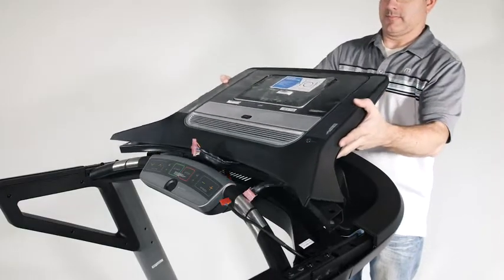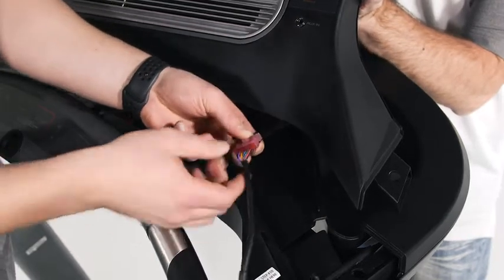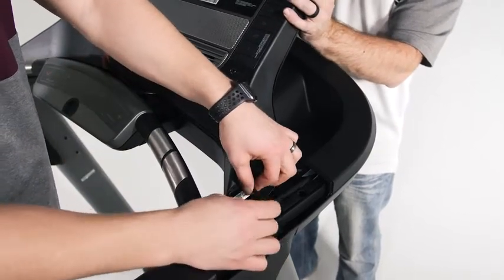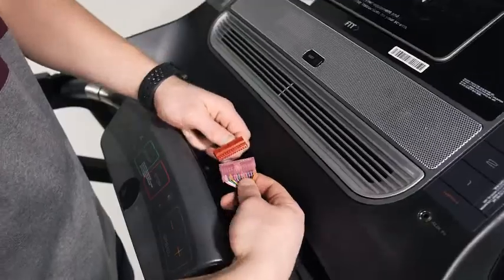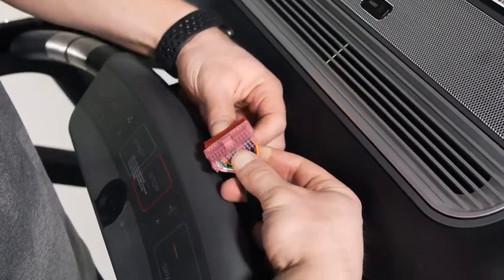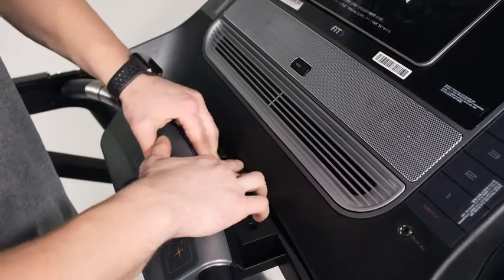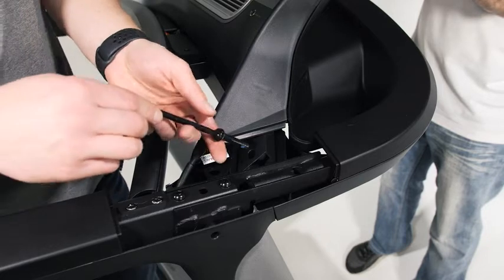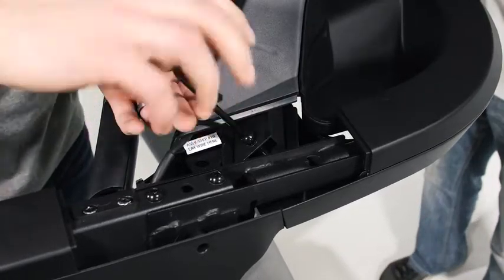With the help of a second person, hold the console assembly near the console base assembly. Locate the console wire in the right side of the console assembly and connect the upright wire to the console wire. The connectors should slide together easily and snap into place. If they do not, turn one connector and try again. If you do not connect the connectors properly, the console may become damaged when you turn on the power. Insert the console and upright wires into the console assembly and position the wires on the decal. Connect the wire from the center of the pulse bar assembly to the wire from the console assembly. Insert these wires into the hole in the console base. Set the console assembly on the brackets on the console base. Do not pinch any wires. Make sure that the wires are inserted into the console assembly.